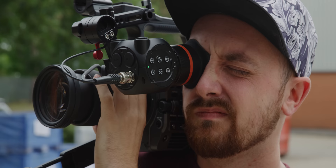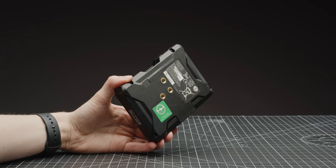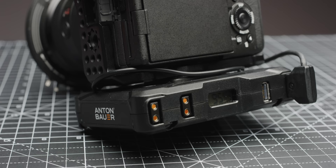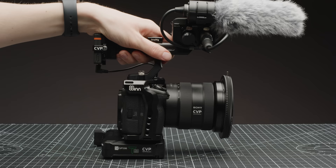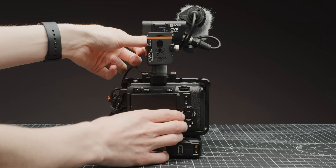Let us know if you have any questions about these EVFs in the comments below. The NP-FZ100 batteries that the FX3 uses are pretty great and do last a decent amount of runtime. However, they do limit what you can break out to, and this means that power accessories such as Anton Bauer's Titan base kit or a more complex rig with a V-lock plate could be a really nice option for powering your entire system. Adding a larger battery source not only means you can power the camera and accessories from one battery, but it also adds weight — and this is important, as adding weight to a solid rig will make your handheld footage look so much smoother.